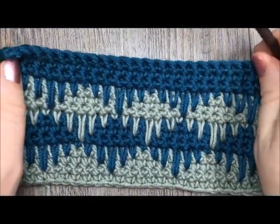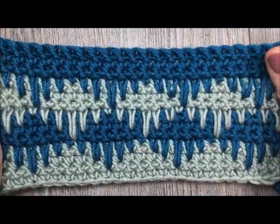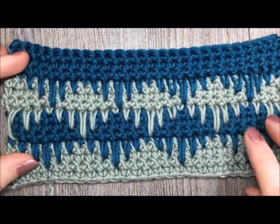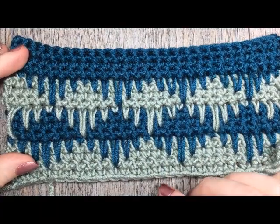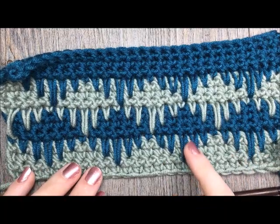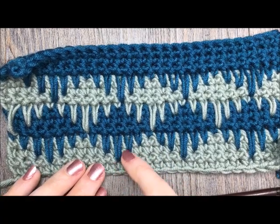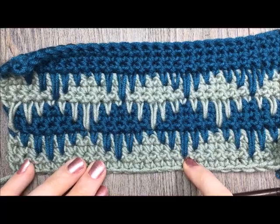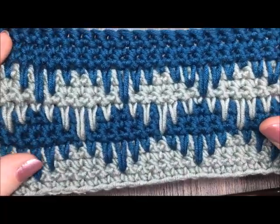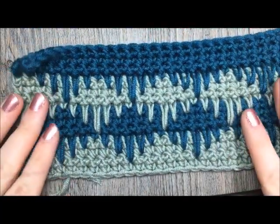Hi everyone, I'm Sarah of Rich Textures Crochet and welcome. Today we are going to learn how to crochet the eyelash stitch. This is the eyelash stitch as you see here, and today I have worked this tutorial with two different colors just so I can show off the beauty of the stitch. The stitch pattern is made up of single crochet stitches and then you have these spike stitches, which are really single crochet stitches that are worked several rows — one to three rows — below the top of the stitch. It's quite a fun stitch to use; it creates a solid fabric but has this really attractive look to it.